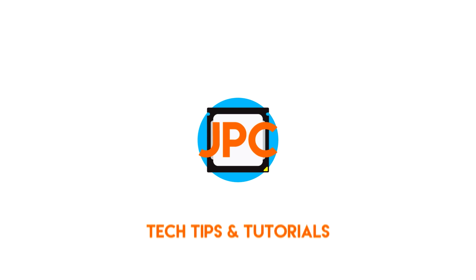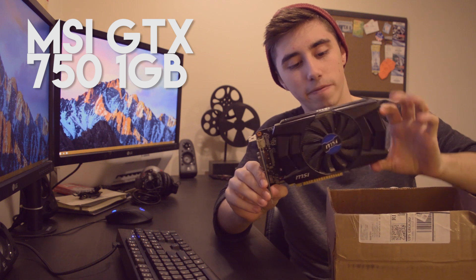I have a package. I wonder what it is? Let's find out. Alright guys, what's going on? It's Jack here from JackTasticPCs and today we're going to be finding out what is in this lovely box in part 2 of my Hackintosh build. This is the ultra-budget Hackintosh and in this box from the land of eBay is an MSI GTX 750.